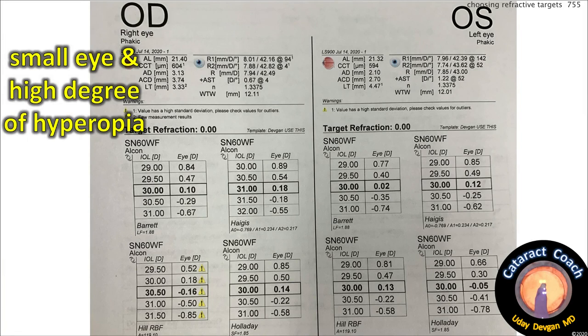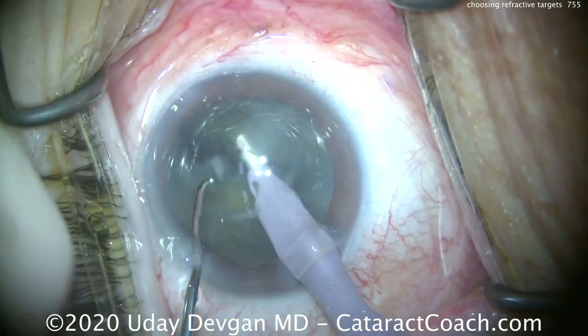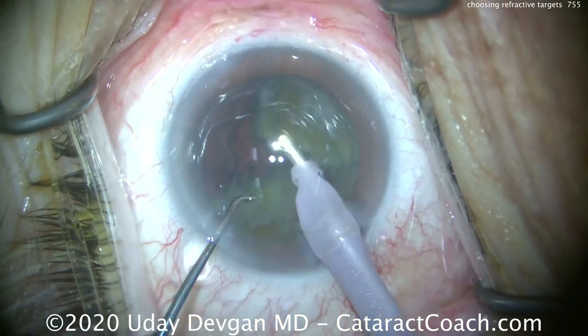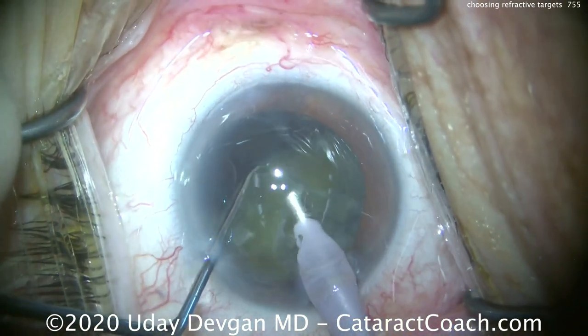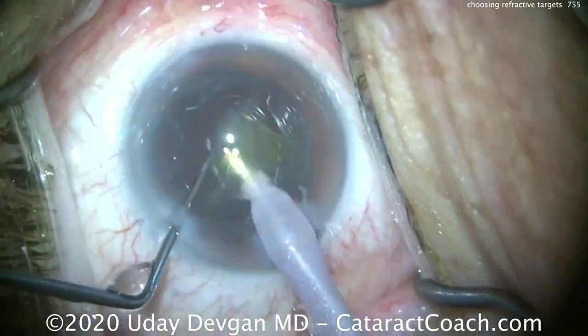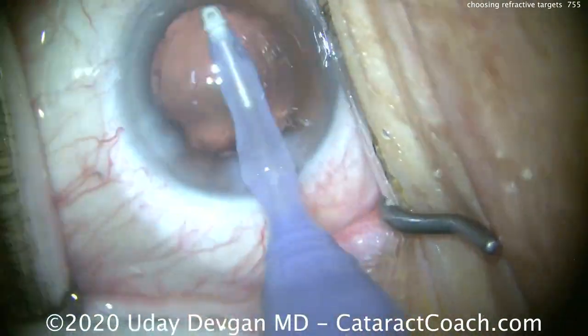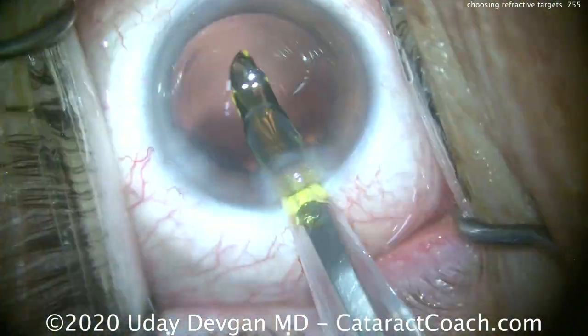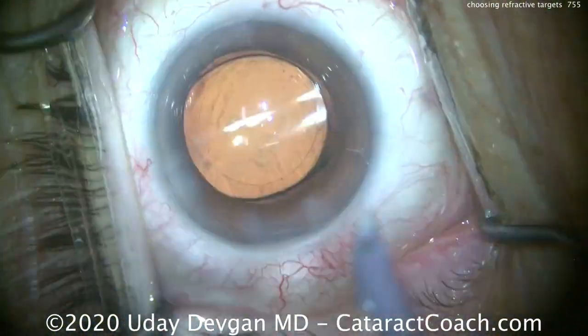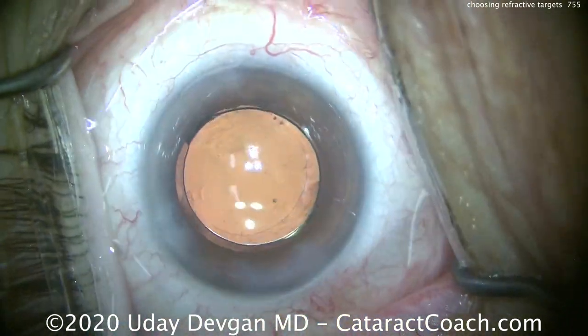This is a tough one. The lens calcs come back with 30 or more diopters for the lens power. We're going to chop it in the capsular bag. This patient has a shallower anterior chamber, so we don't want to prolapse it out of the bag. Chopping goes great. These hyperopic eyes are small — make sure you make a sufficiently large capsular axis, at least five millimeters, and chop in the bag to stay away from that shallow anterior chamber. Once the IOL goes in, dial it into position and the patient should do well.